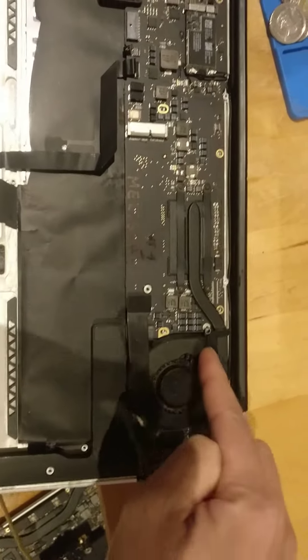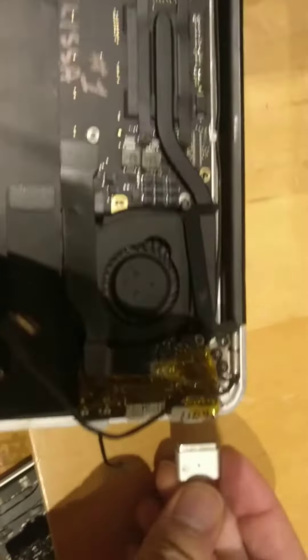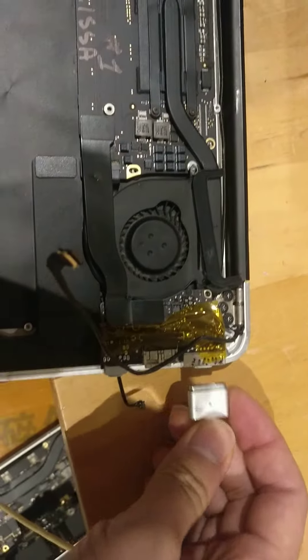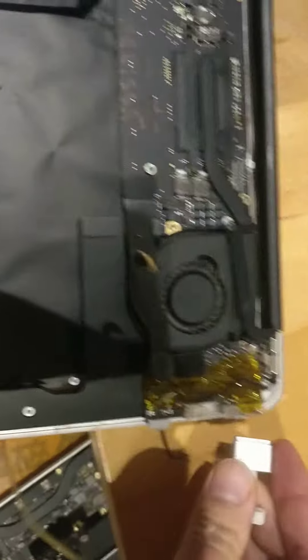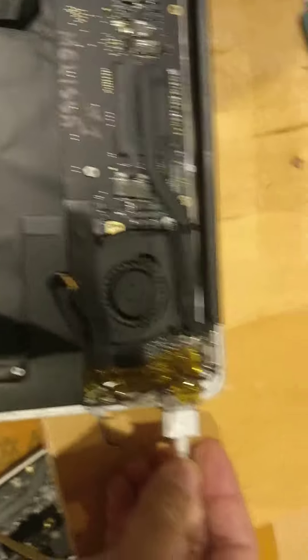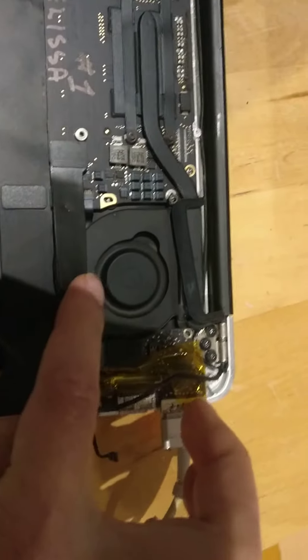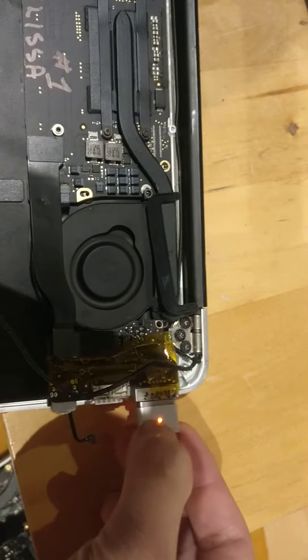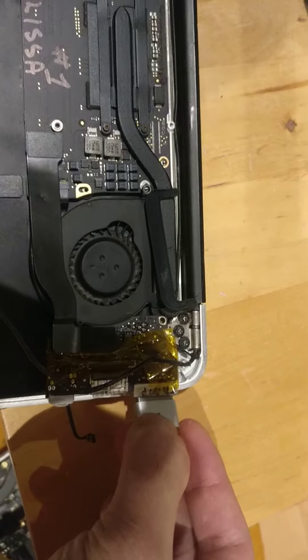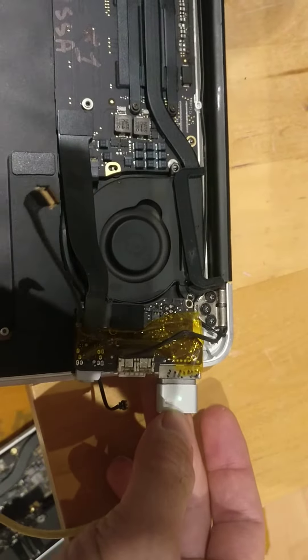If your board is still good when you plug it in, the light should come on and the fan should spin. If the fan spins, you know the board is mostly good. See — the light is on, the fan is spinning. The light goes green and then goes yellow, and the fan is spinning.